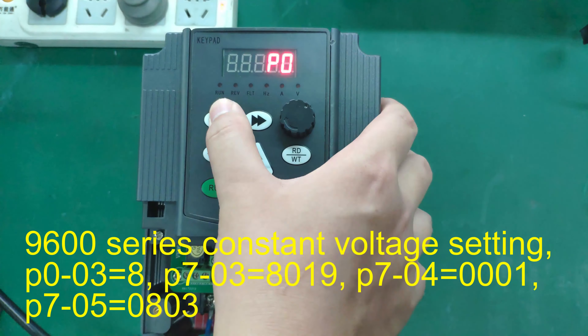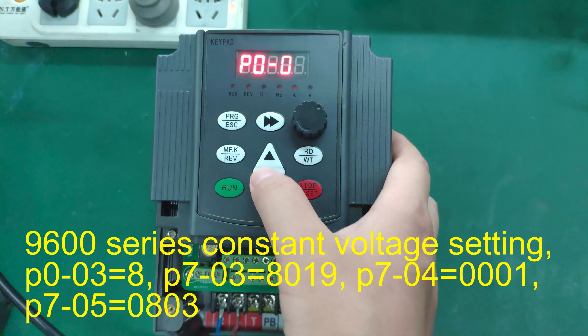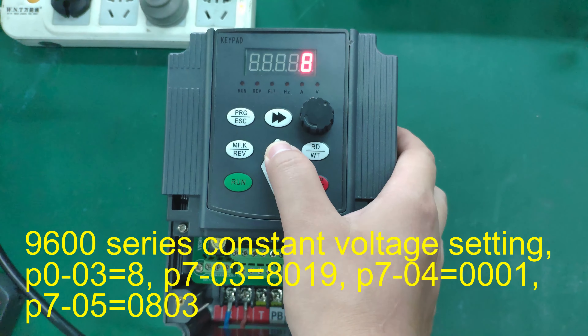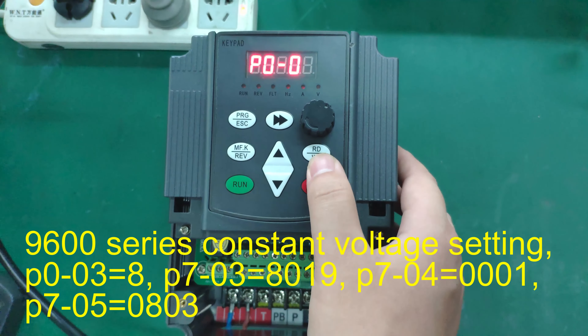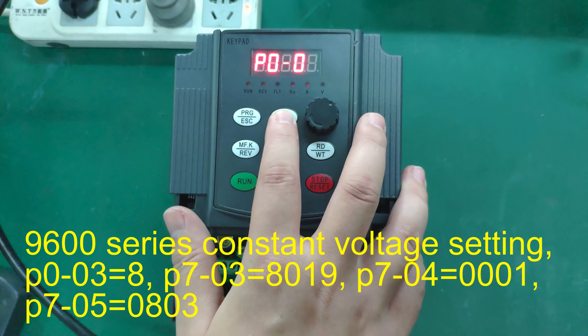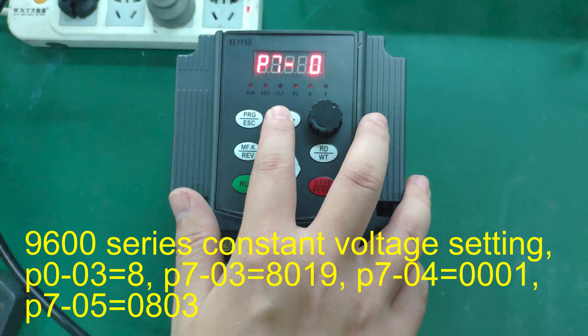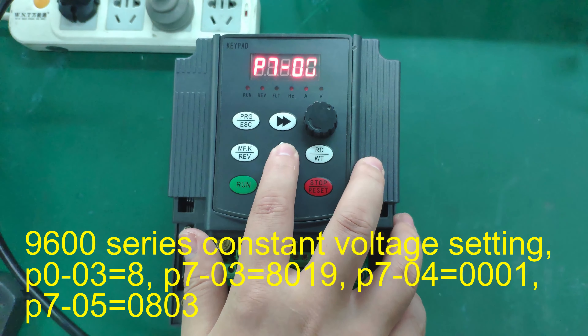9600 series constant voltage setting: P0-03 equals 8, P7-03 equals 8019, P7-04 equals 001, P7-05 equals 0803.